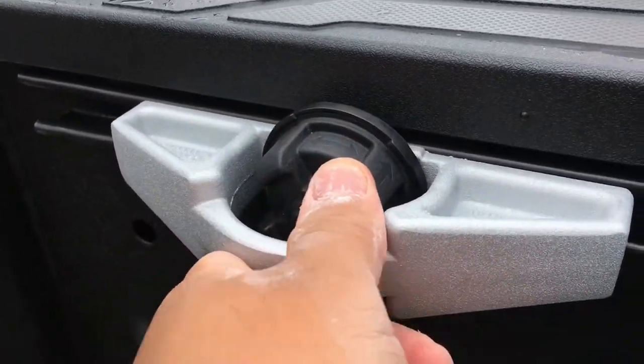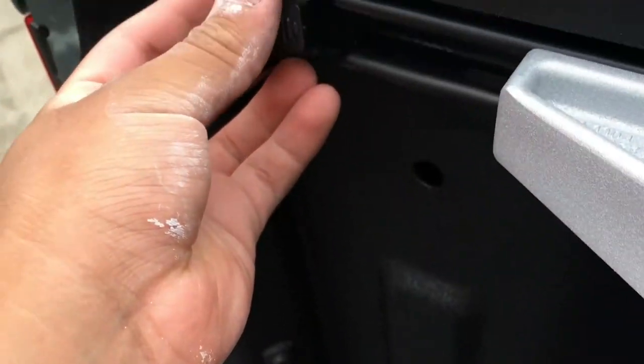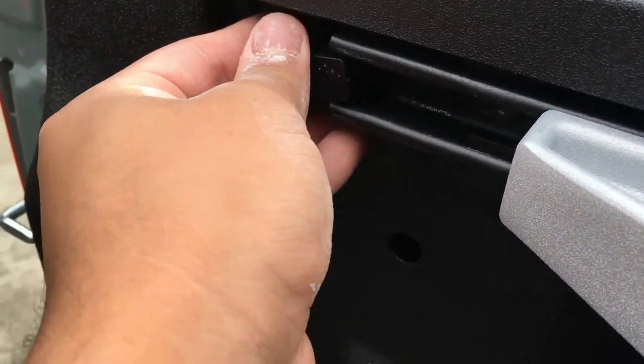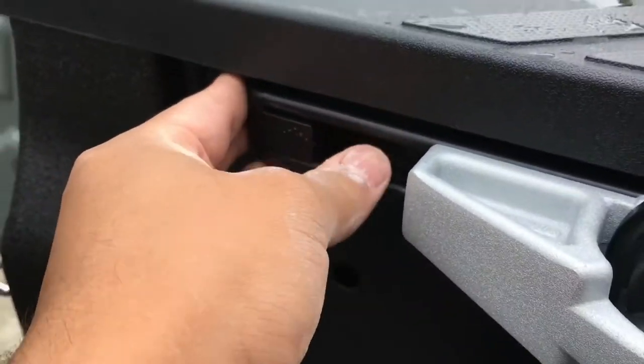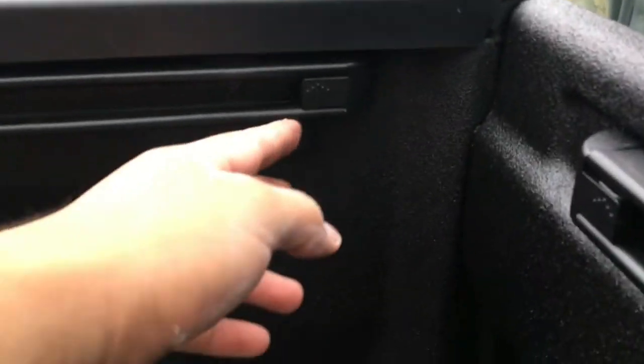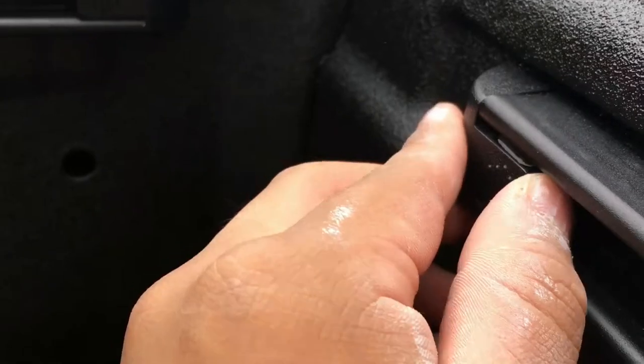It won't move now, it will stay in place. Then you put this thing back right here. So here's the other one — let's put it right there.